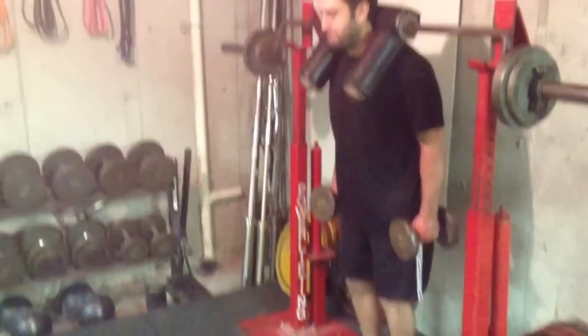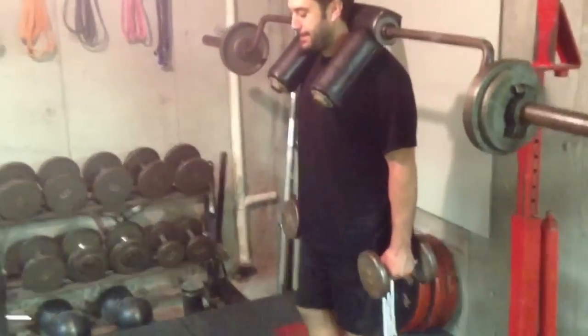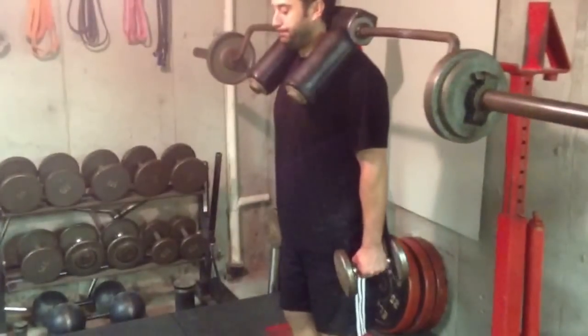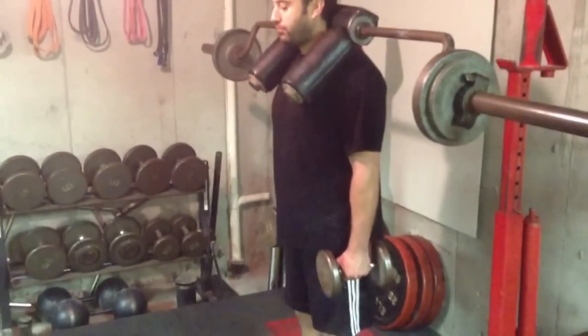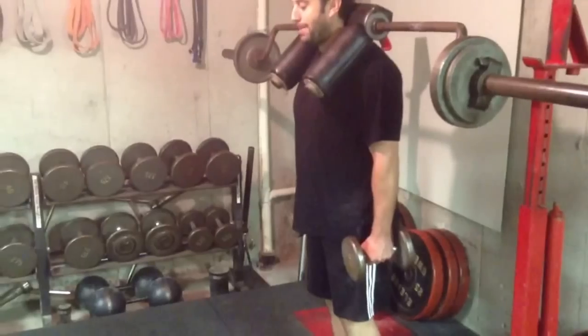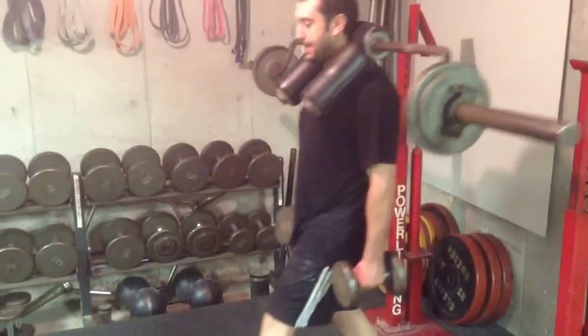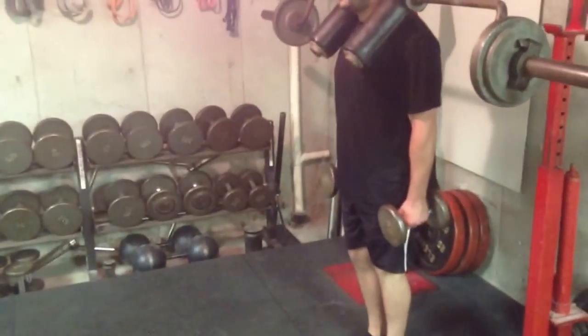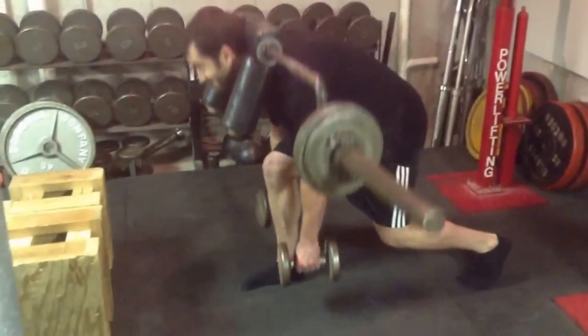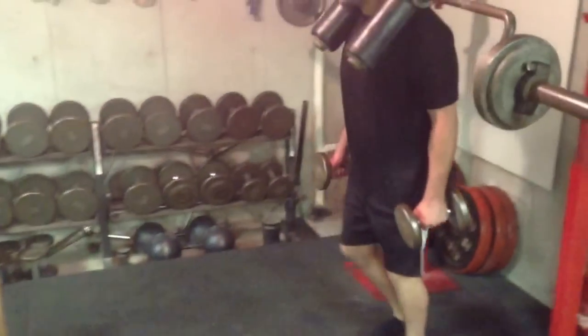All right, here we are back again to advanced power training and a variation you can do with this lunge good morning using the safety bar. Notice he's got dumbbells in his hands this time. So now what he's going to do is take a lunge step and bend and touch those dumbbells to the floor. Believe me, when you do that there is no doubt you are getting over far enough.